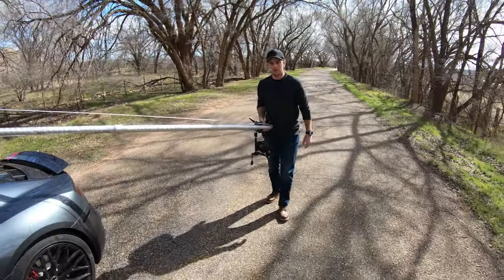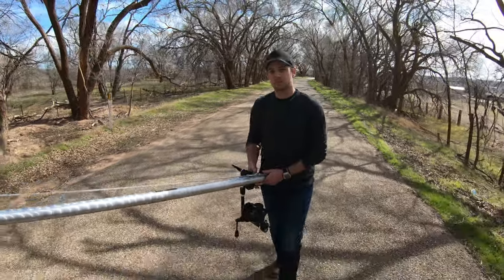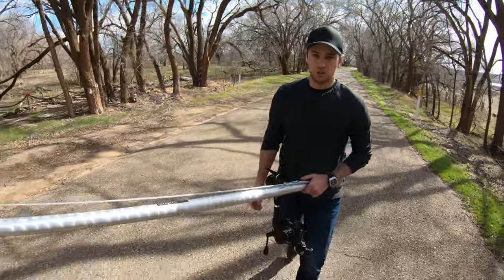We're also using an ND3 filter, which effectively cuts out a thousand percent of the light — so it's like a pair of really dark sunglasses for your lens. This lets us shoot these long exposure shots.